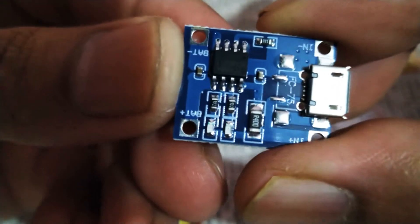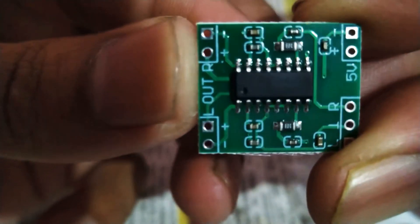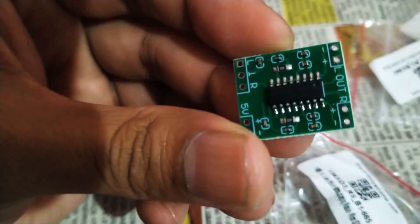So this is the charging module for the lithium-ion battery, and this is the AM8403 audio amplifier module. These are the parts I received — hopefully they are working and I believe they will.